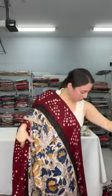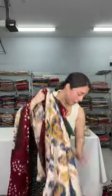This is the blouse piece — it also has bandhni on it. This is $135.